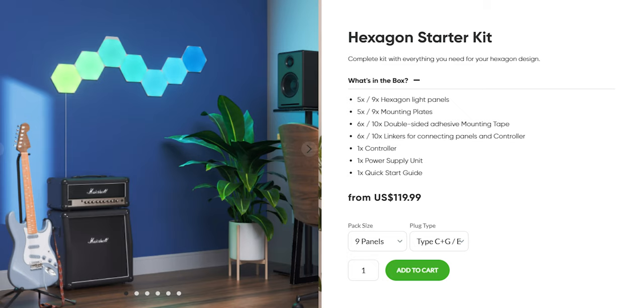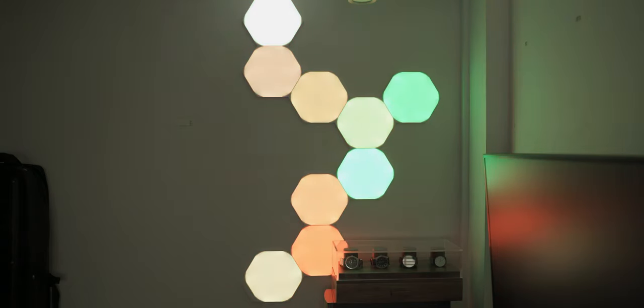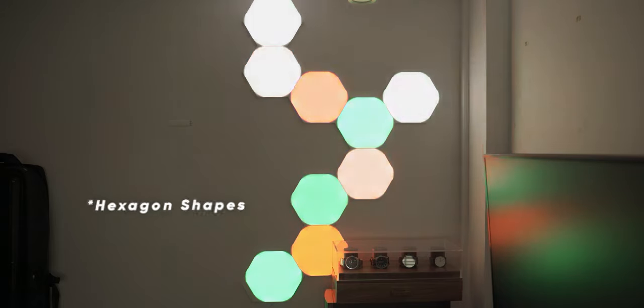One thing I found a bit odd was that the Smarter Pack in the Nanoleaf Shapes came in bundles of 5, 9, and 12, whereas the Wood Look Hexagons came in a bundle of 7. The original mounts were for 9 panels and because I have 7 plus 3, which is 10, I have an odd piece left over. Not too sure why the packaging is a bit different — Nanoleaf, if you know, do answer it in the comments below.